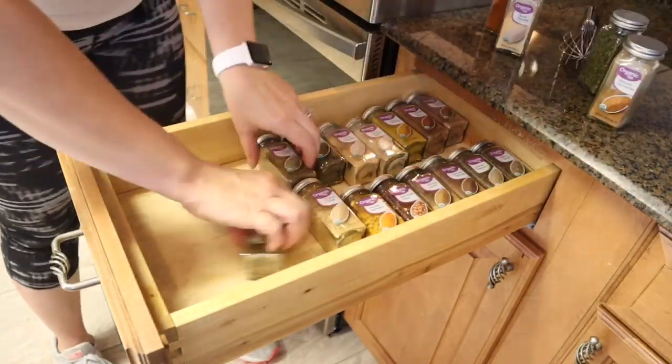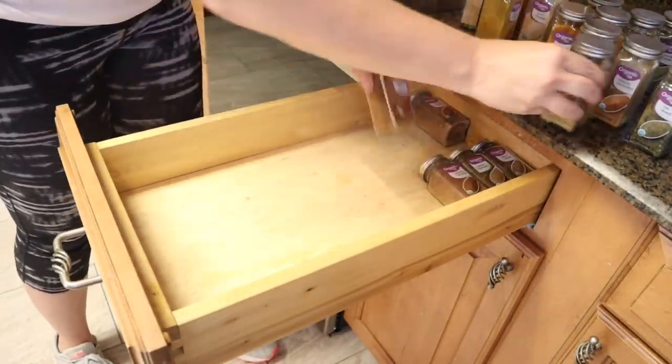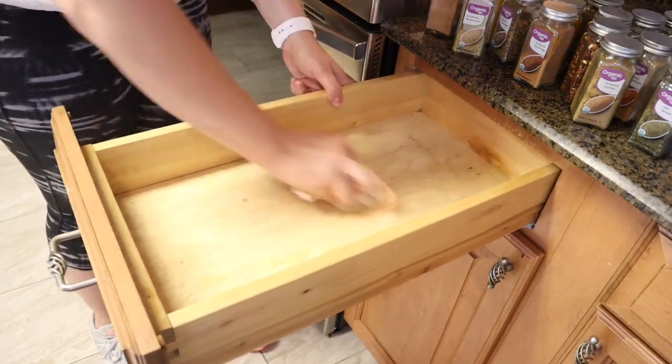Here on the right of the stove is my spice drawer, and that just needed to be cleaned out as well, as did the drawer next to it where I keep all the saran wrap, aluminum foil, and pot holders. I went ahead and cleaned that one out too.